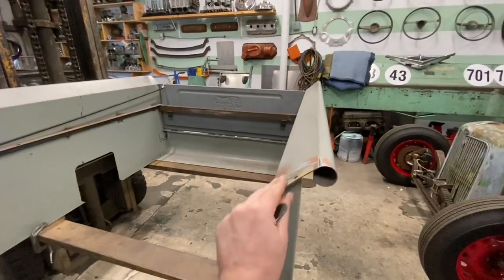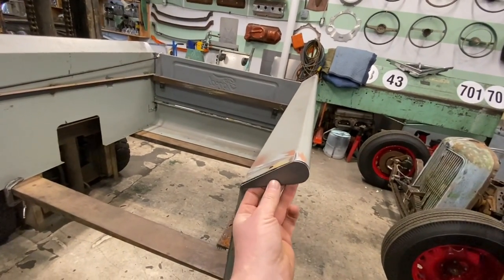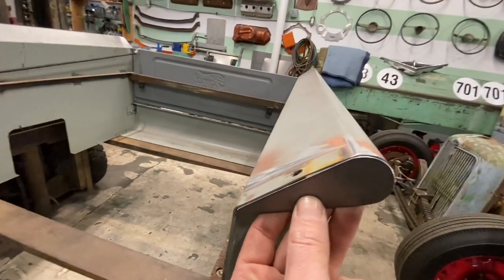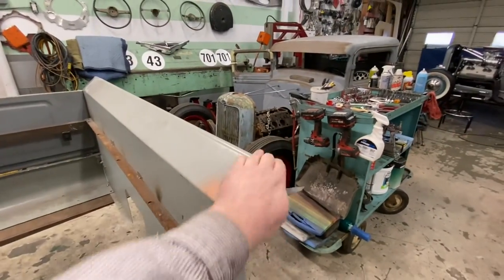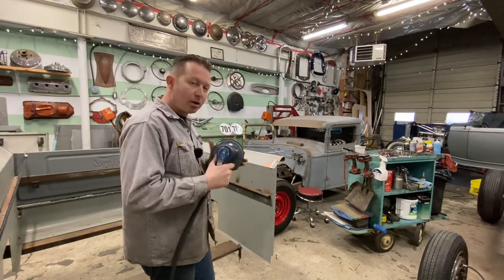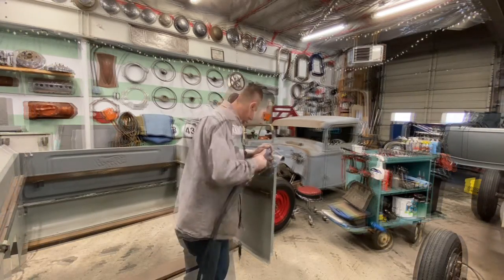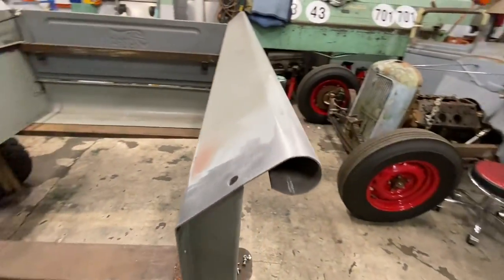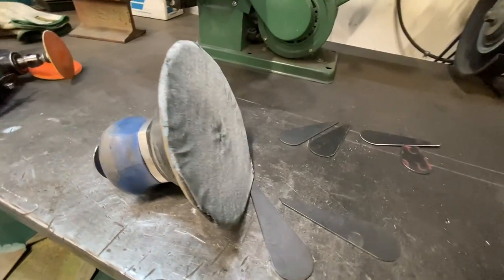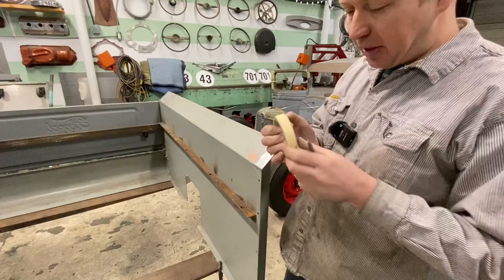With that panel pulled out, you can see how this basically looks like how that end would look when the tailgate is open. We take our little plate here — you can see it just perfectly fits the contour. Our next step is we'll grab a DA sander and clean the paint off. This is just some 80-grit on a little 6-inch orbital. We just want to knock the paint off. I also cleaned the plates up a little bit with the sander to get some of the mill scale off of them.